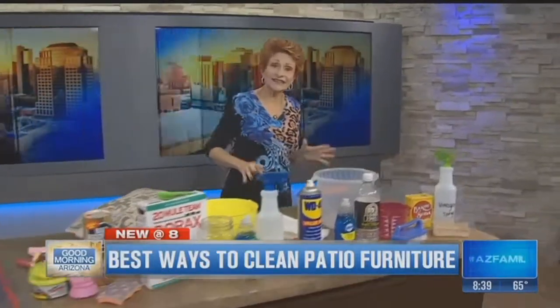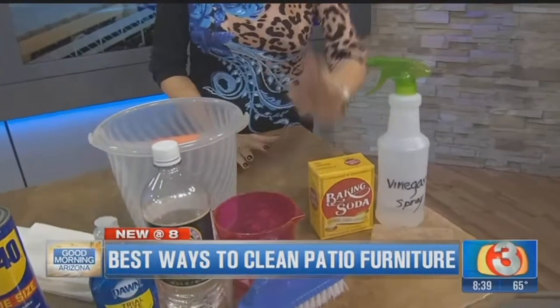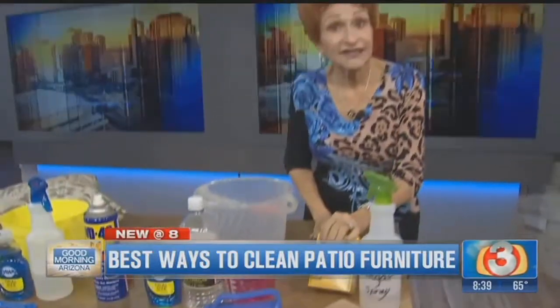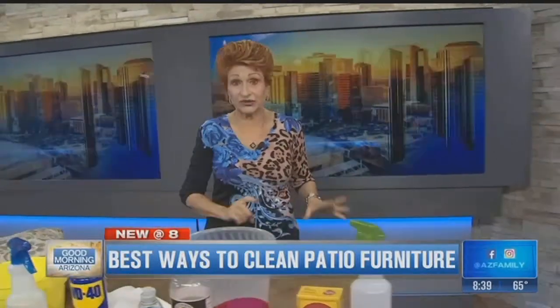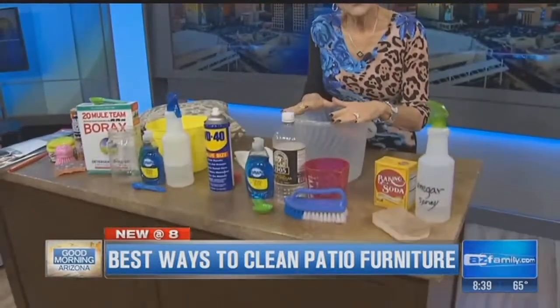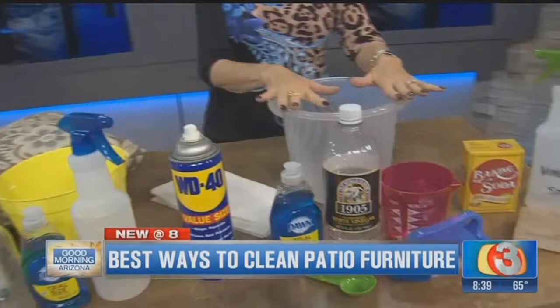Let's start out with an easy cleaning for any kind of your furniture — the plastic, the metal, any of those. The easiest way, if it's not too dirty, is a little white vinegar for mold and mildew, followed by scrubbing with a little baking soda. It's non-abrasive, won't scratch, and does a great job on any of your furniture.